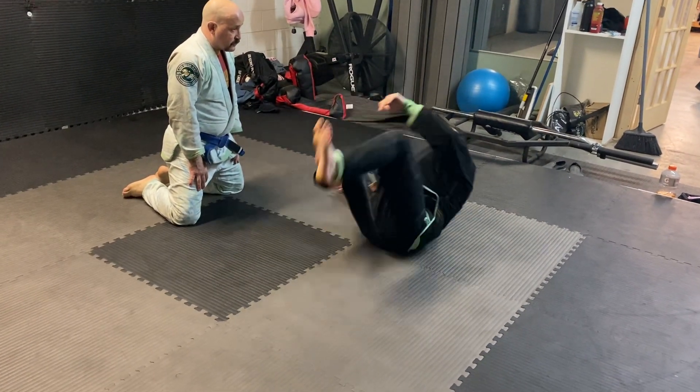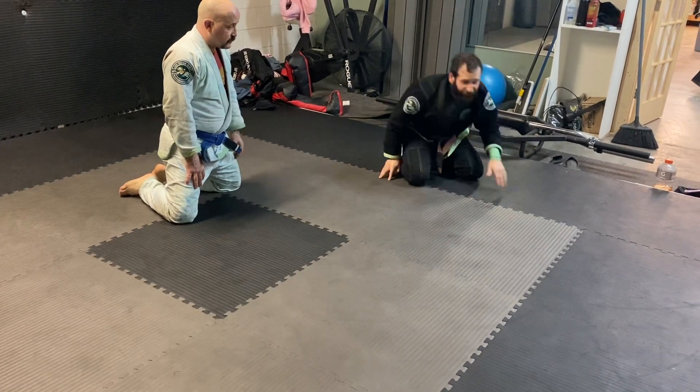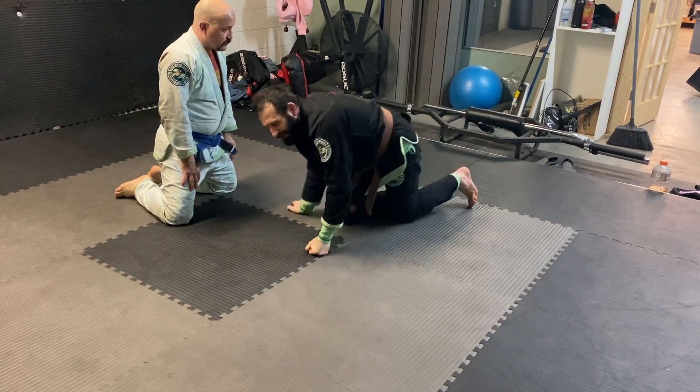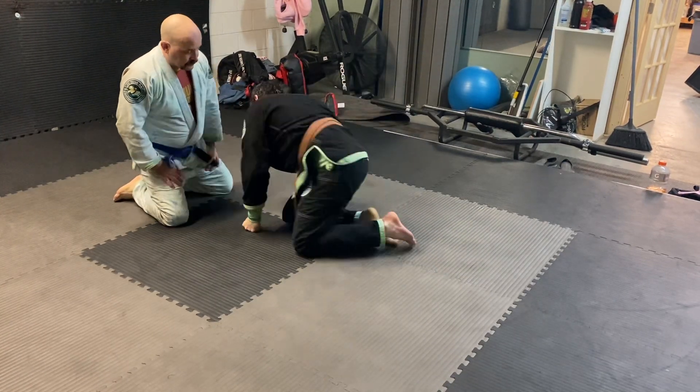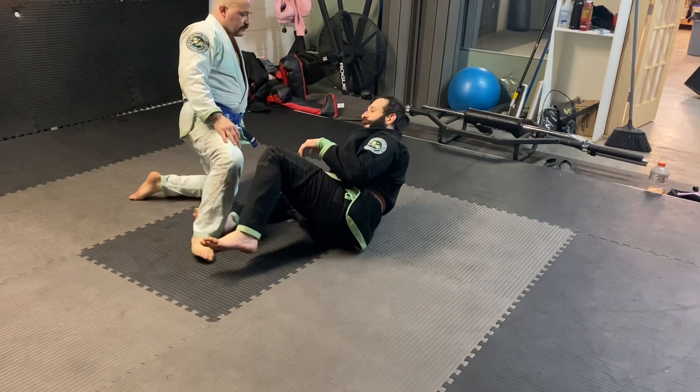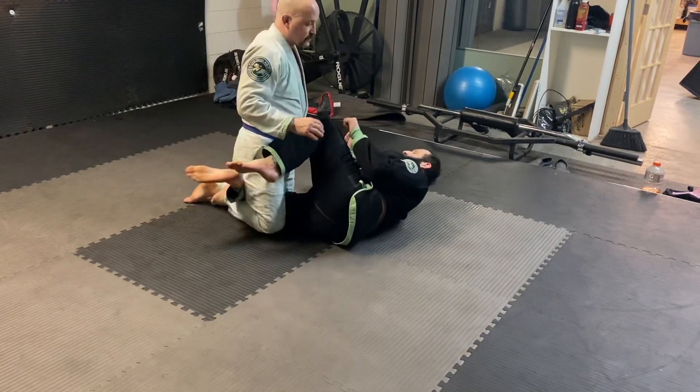I roll. Whichever shoulder I roll on — does it matter? Not really, as long as you're rolling on your shoulder and not on your neck. I'll put that disclaimer in, because if you roll on your neck you can injure yourself.